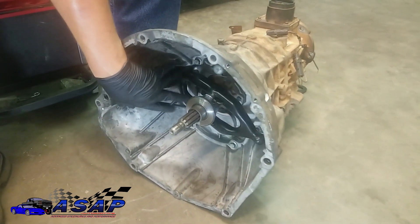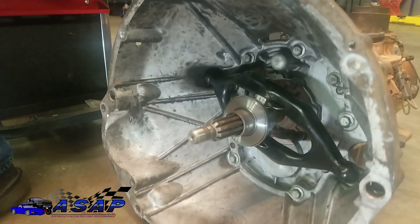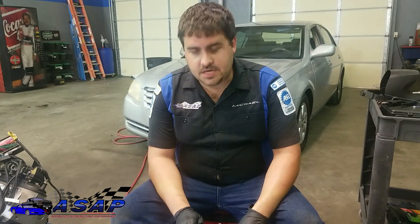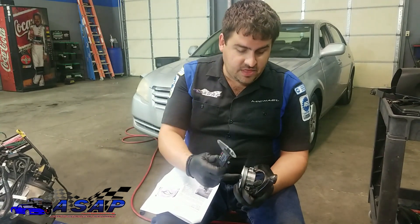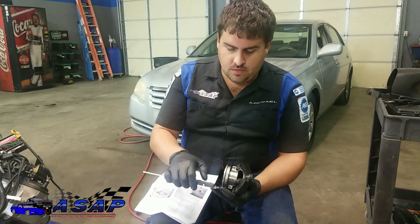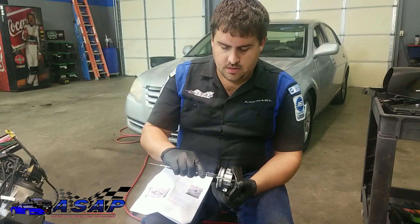Now we'll pull this back off and take our measurement of the total height — the length of the bearing — so we can plug into our calculation and figure out how far we need to run it out to get our proper air gap. We've got our distance of throw which is 2.125 inches. Now we're going to measure the full length — the full height — of our throwout bearing at full rest.